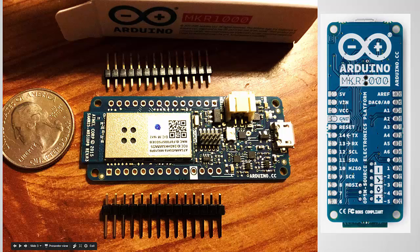One little complaint: I don't like how they printed the pin labels on the bottom. So if you use the header pins and you put this on a breadboard, you can't even really see these pin numbers. I wish they would have put them real small on the top at least as well.